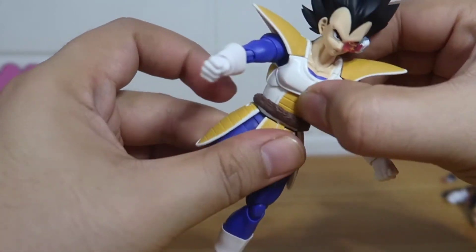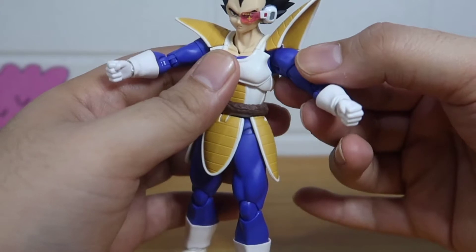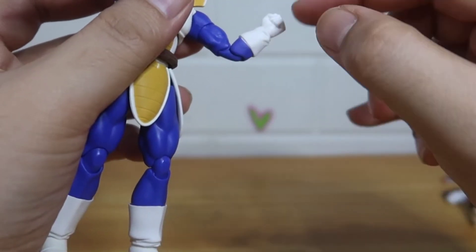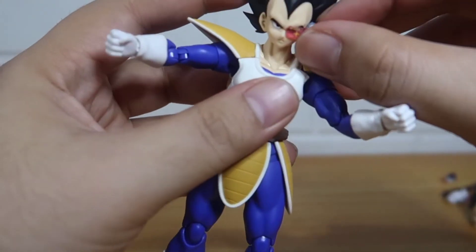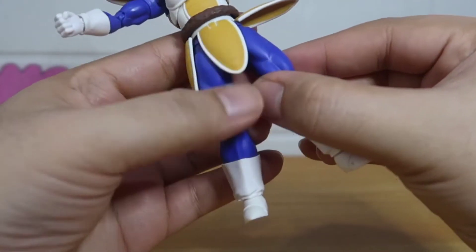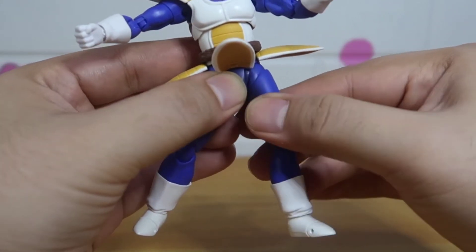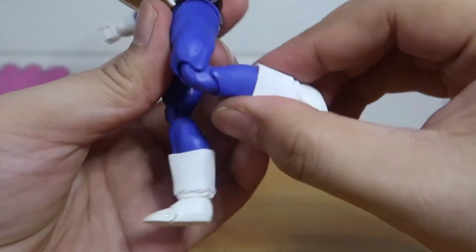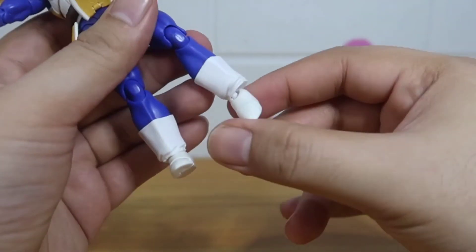The chest is also on a ball joint. I don't think he has a separate waist joint. For the arms, he has a butterfly joint left and right, bicep swivel, double-jointed elbows, and his wrists can rotate and hinge up and down. The legs move forward, backwards, and sidewards and can also rotate. He has double-jointed knees, no boot cut, and his feet go left and right.